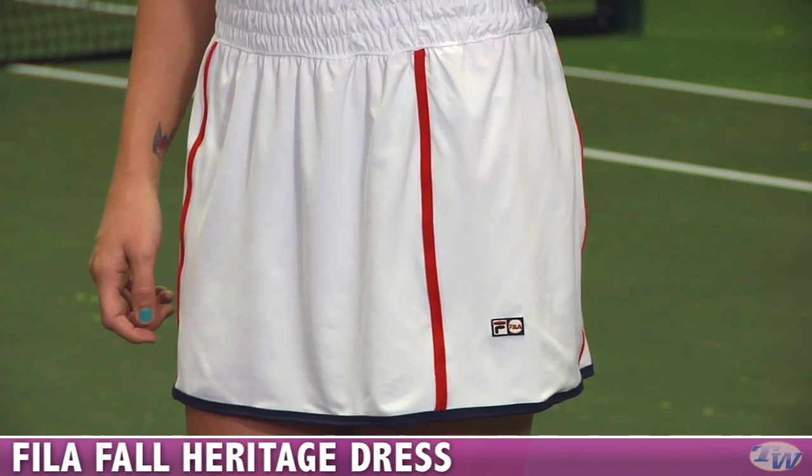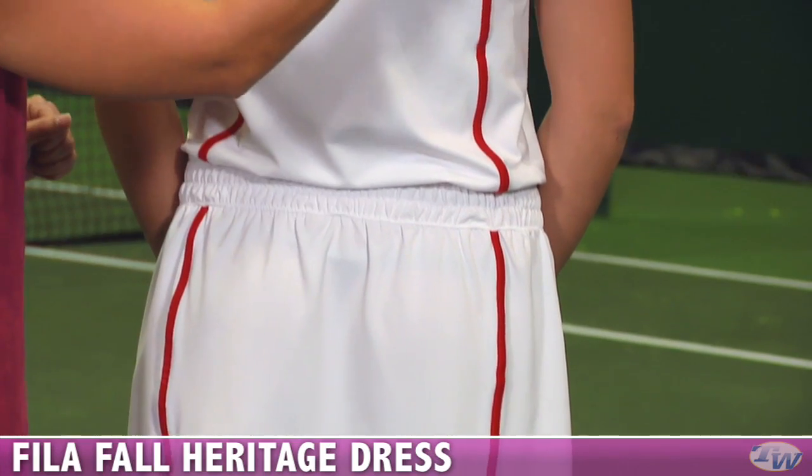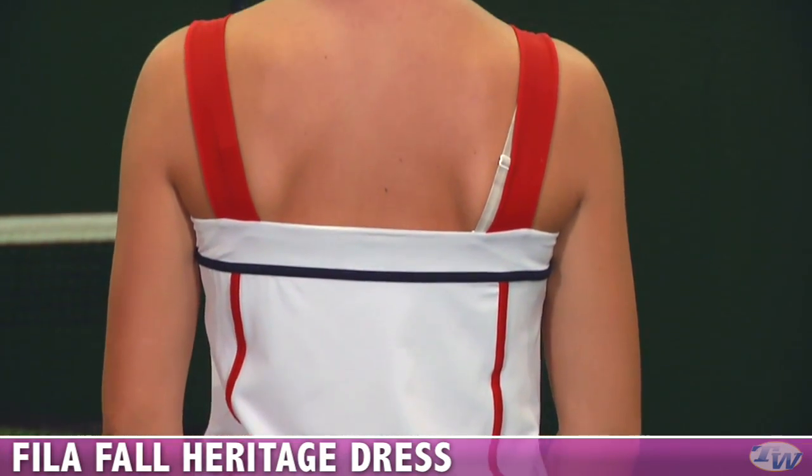On the back side of the dress you can see it's a nice square back with those wide tank straps and that same great color blocking.